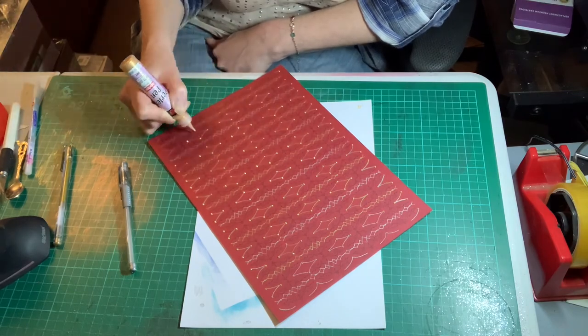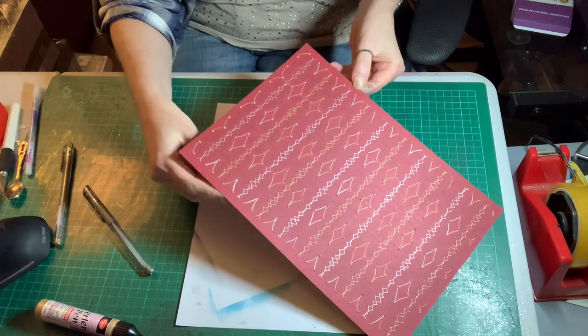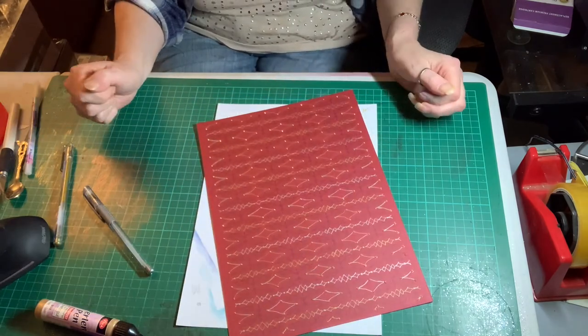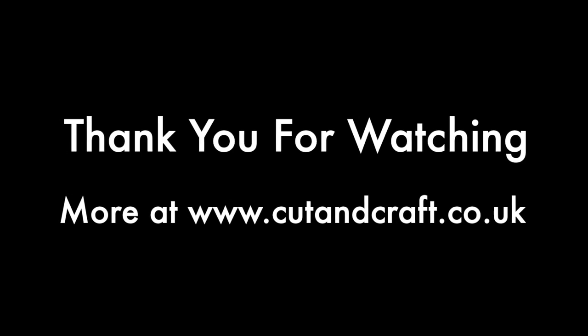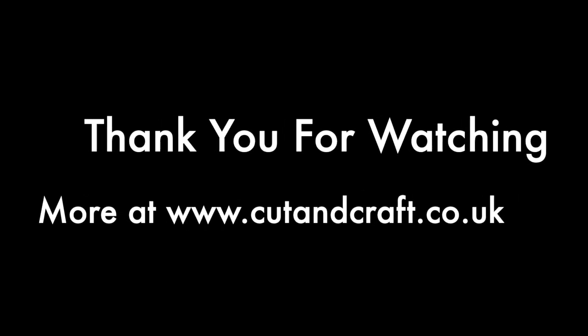Just finishing off here now, and there you go — a very nice, unique, different backing paper, which would look lovely on green, yellow, or whatever colour cardstock you're using for your project. We're hoping to add many more designs to this range, so please keep your eyes open on the website. Thanks for watching everybody, see you soon, bye!